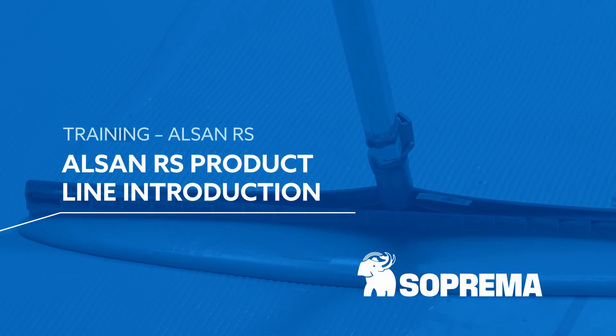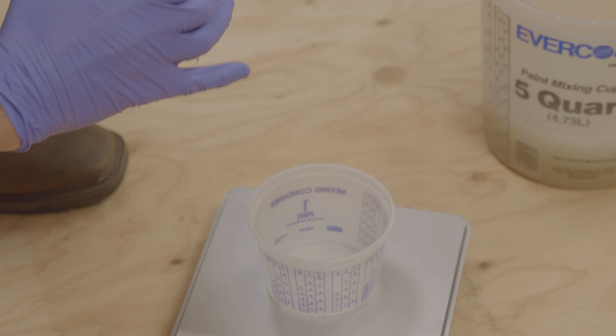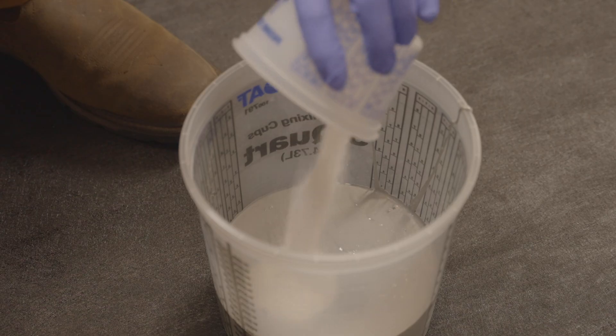This video is an introduction to our line of ALSAN-RS liquid membrane. We will explain how to read our catalyst mixing tables, the tools to use, and the mixing procedure.